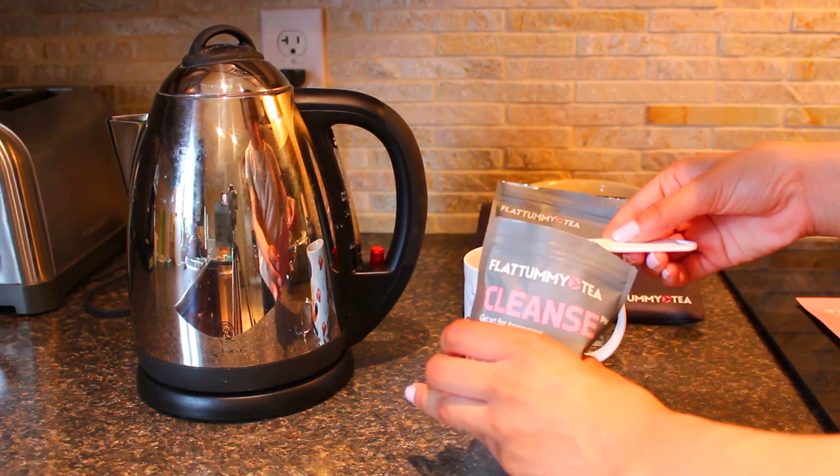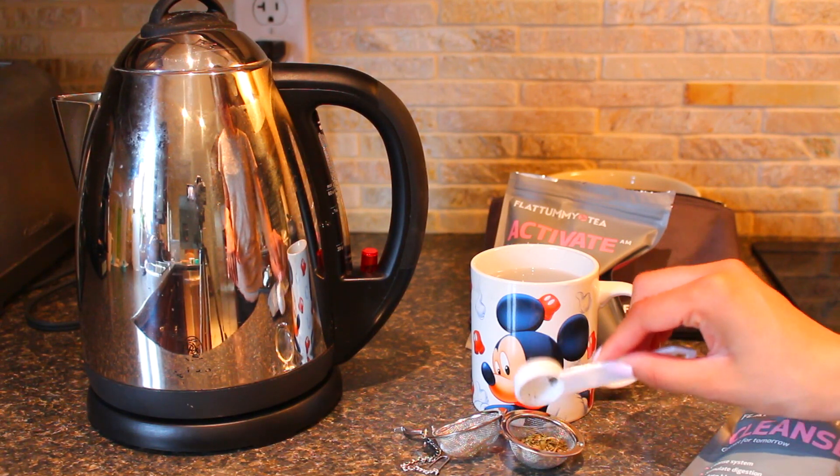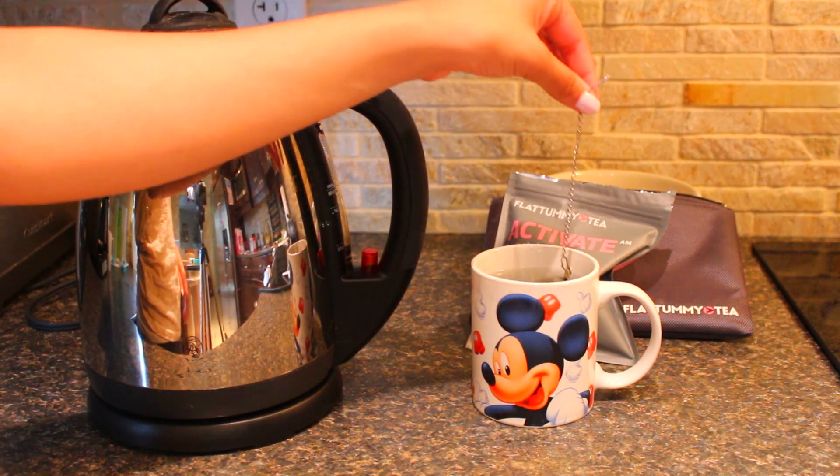You basically boil some hot water, put a teaspoon of tea in your tea ball, strain it for five to seven minutes — I usually leave it to seven minutes — and then you're good. This one is basically meant to activate and speed the metabolism, just get your body ready for the day.